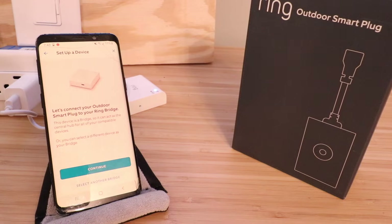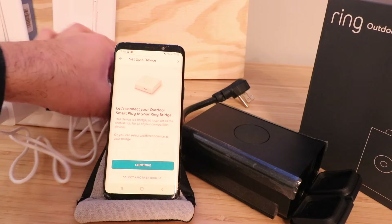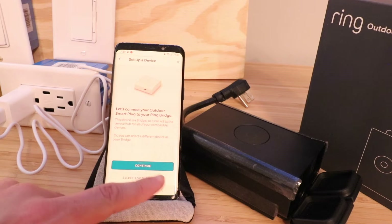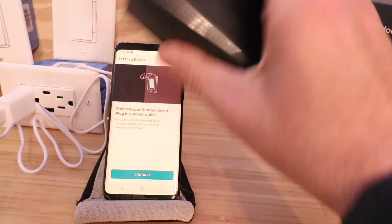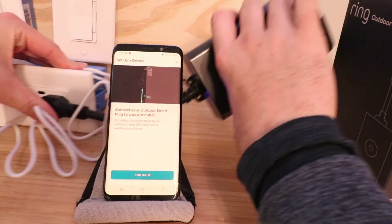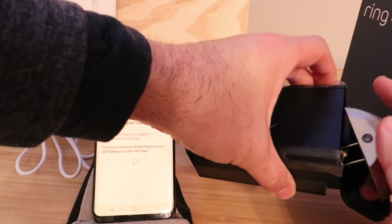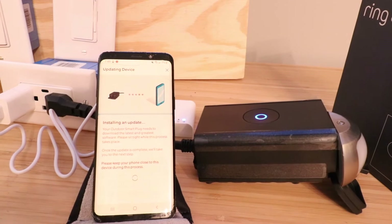The QR code scanned, and now it is ready to connect to the Smart Bridge. It says: let's connect your Outdoor Smart Plug to your Ring Bridge. We've got our Ring Bridge right here — it's already set up and installed, and you can see the light is blue, which means it is in good condition and proper working order. We click continue, and then we plug the Outdoor Smart Plug into an outlet and let it power up so the two devices can connect. I'm also going to plug in a small light here so we can see when the Outdoor Plug is working.